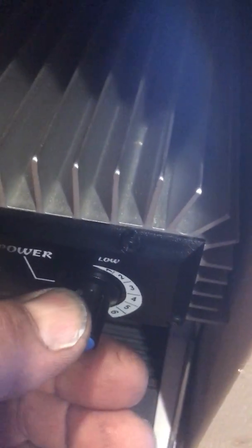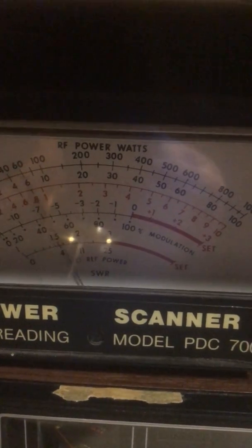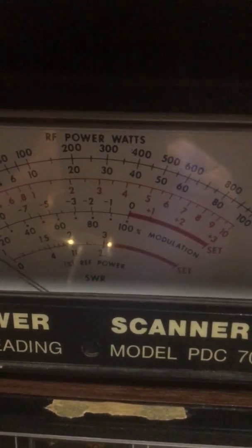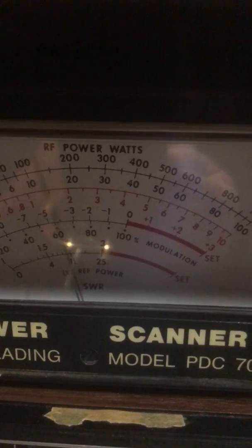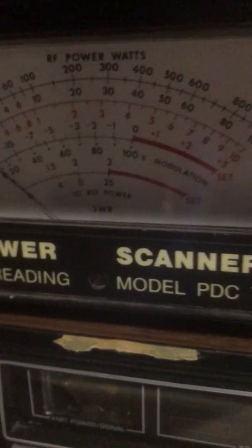And then we will go to its last setting, number five, maximum output. So we're seeing a peak of 400 watts.